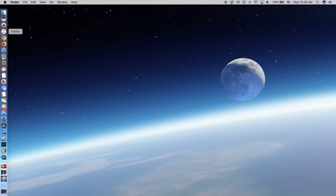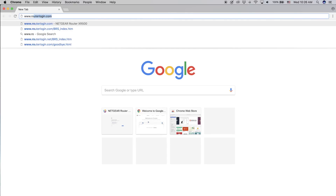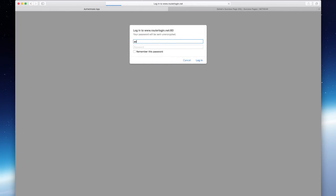Go ahead and open your internet browser. Then type in www.routerlogin.com in the address bar. If prompted, enter the default username admin and password password.